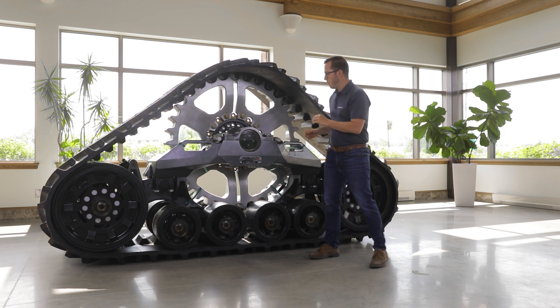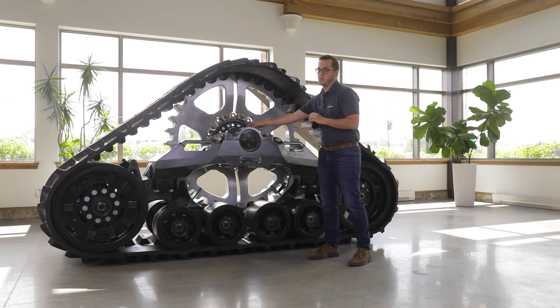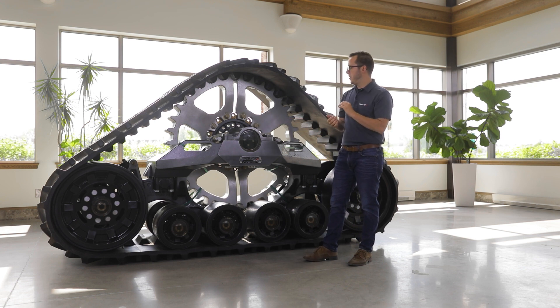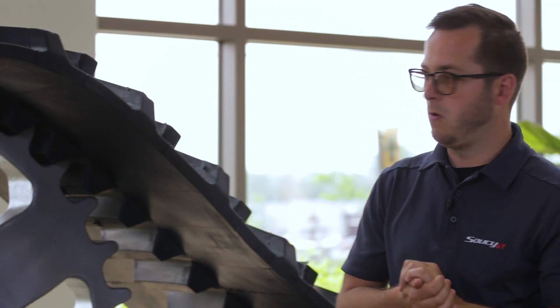We decided to go with the central frame design. Benefits of the central frame design include minimized mud and debris accumulation, but it will also make the cleaning of the track system much easier.